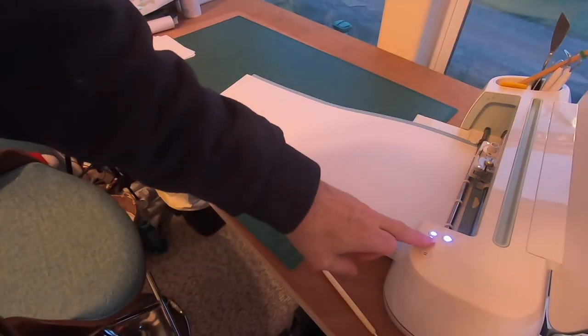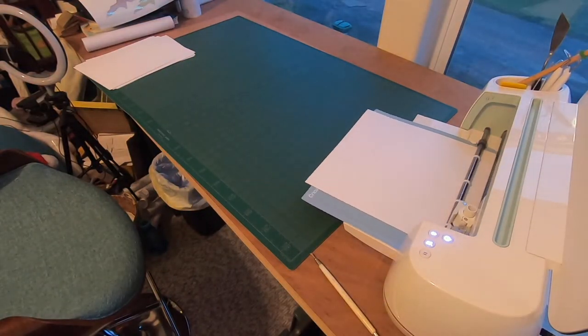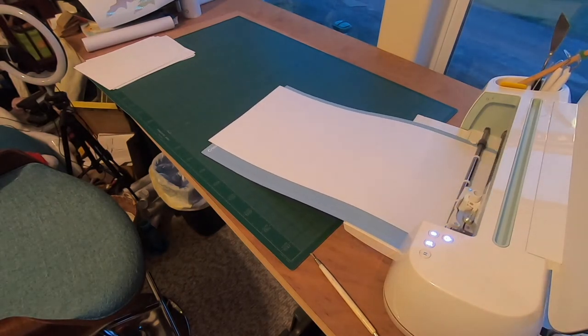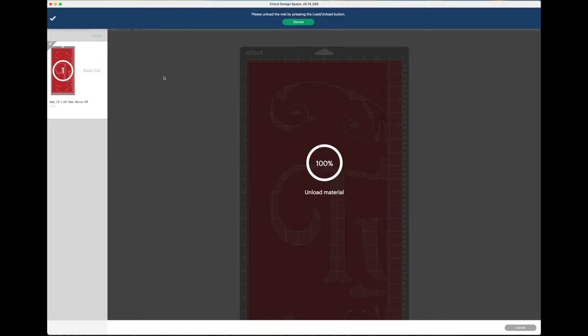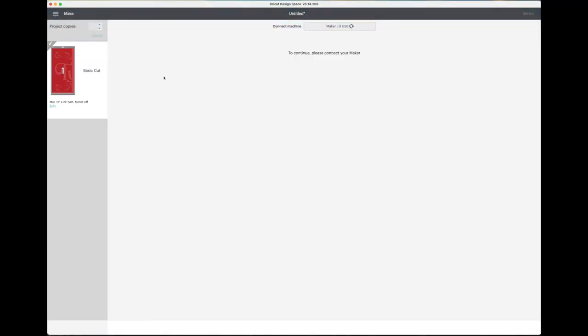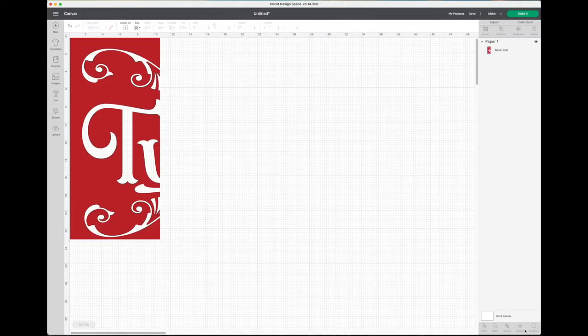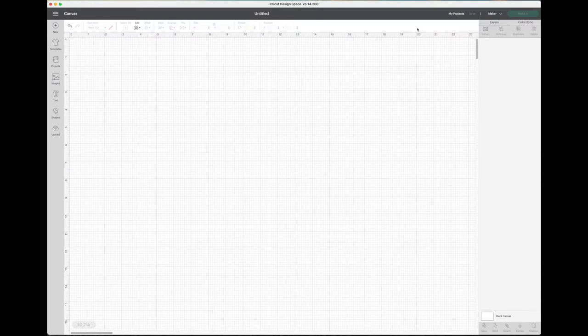I press go and it thinks about it, then starts sending the data across — I have it hooked up with USB, though some Crickets are wireless. It starts sending the cut file and begins cutting; I obviously sped it up, it's not that fast. It says it's done and to unload the material, so I press the unload button and hit finish. I don't save each little job — I just hit create a new job and you're back to square one.